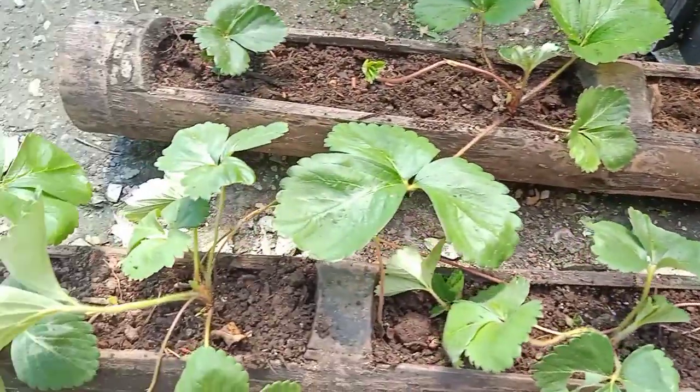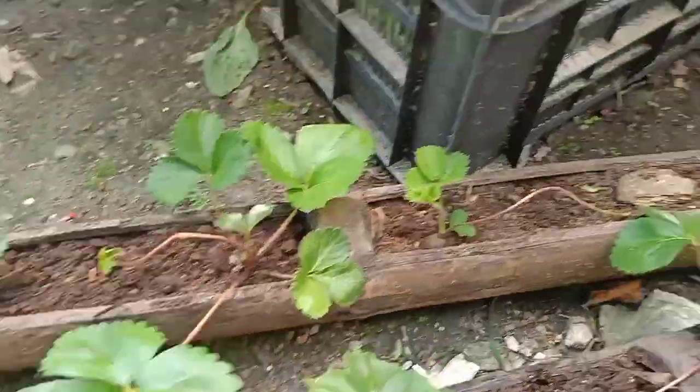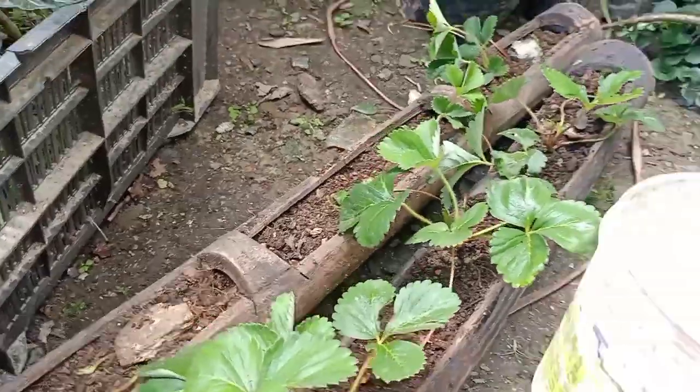I don't know if this is a strawberry. I don't know what to do because this is a regular one.